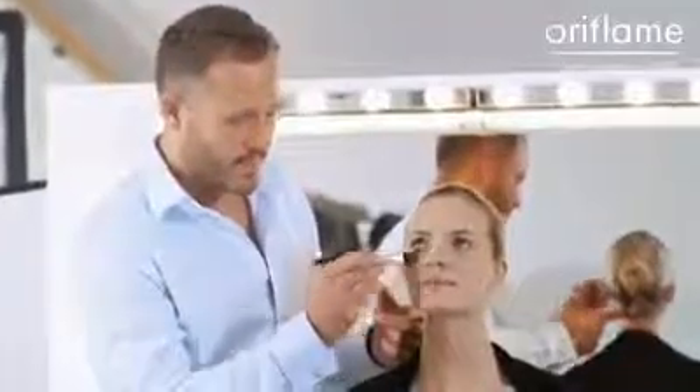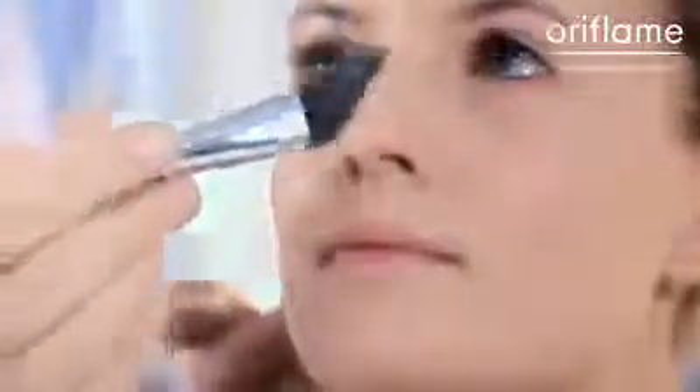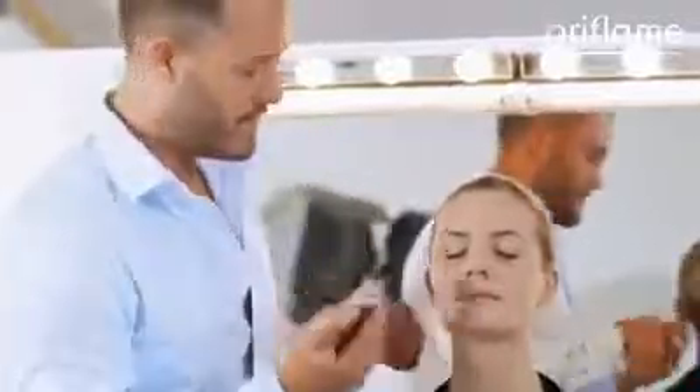Look up. Don't forget to put some foundation underneath the eyes but also on the eyelids. This will prime your eyelid so it's easier to put on your eye shadow.